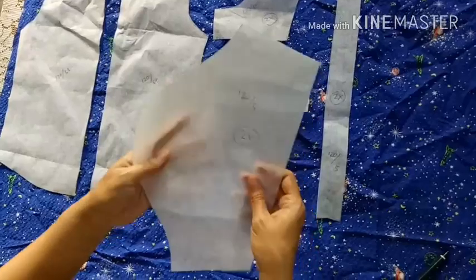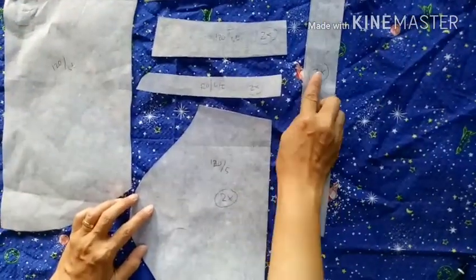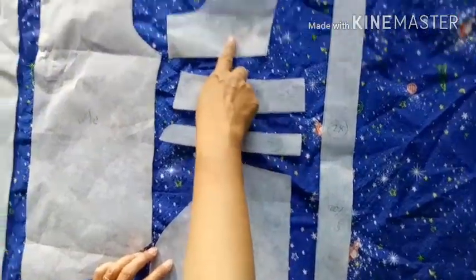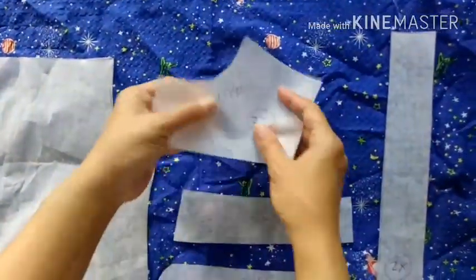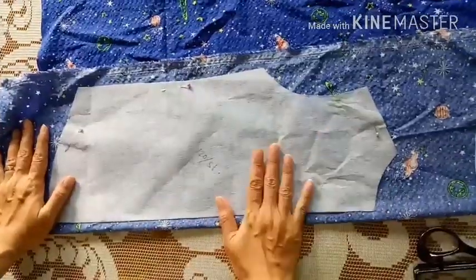Setelah semuanya sudah dipotong, jangan lupa kita kasih nomor agar tidak tertukar dengan ukuran yang lain. Kemudian jika itu membutuhkan dua potongan, tulis di polanya. Ini dua kali.